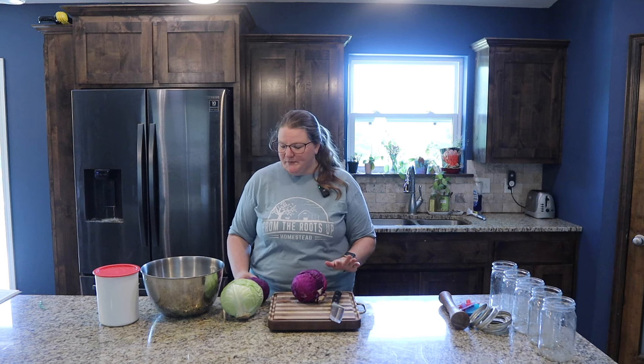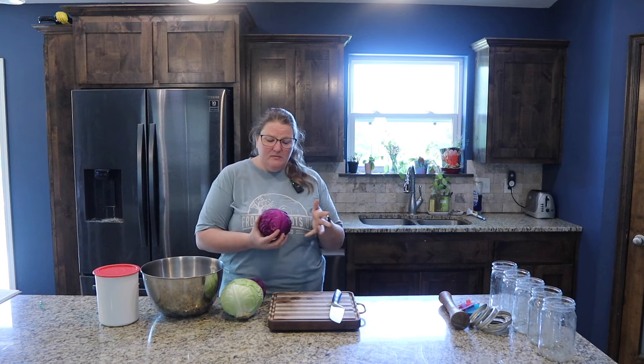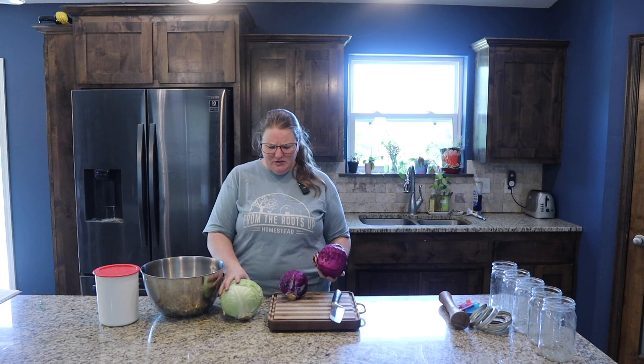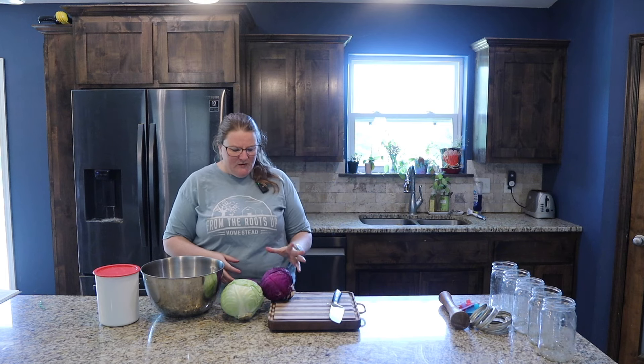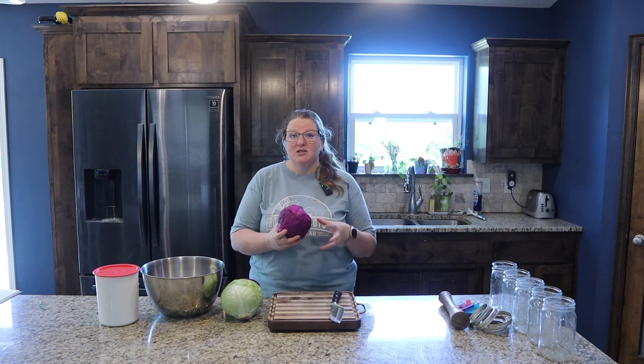We're going to go ahead and whip up some sauerkraut. It is one of the easiest things you will ever make — I'm not kidding. Generally speaking, one small to medium cabbage head makes one jar. I have one tiny cabbage head, one medium one, and one a little bit larger, so three to four jars maybe. The first thing you want to do — and I've already done this — is peel off any blemished leaves and then wash it really well.